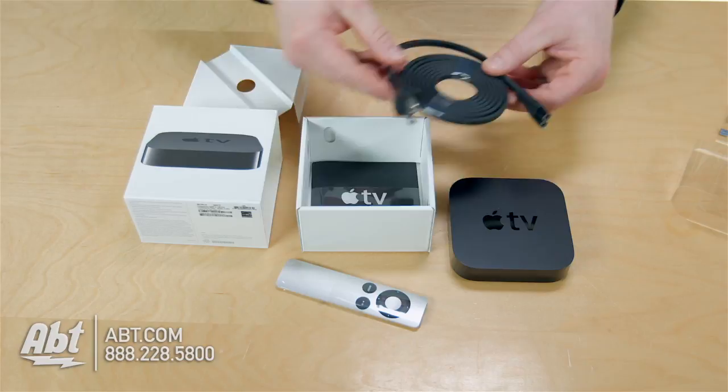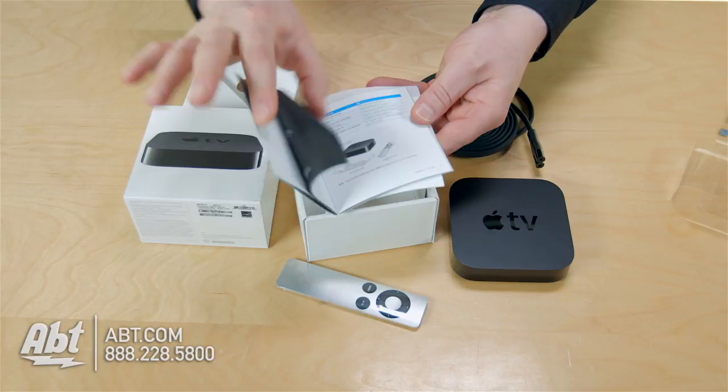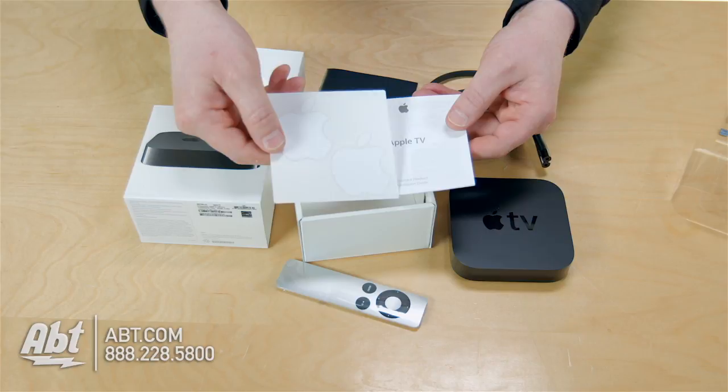Here's your setup guide. Apple's going to show you what to do and how to plug it in and how to set it up in their very simplistic method. So follow those instructions or call Apple for service. We've got stickers — you know where those are going, right in the back of your car.